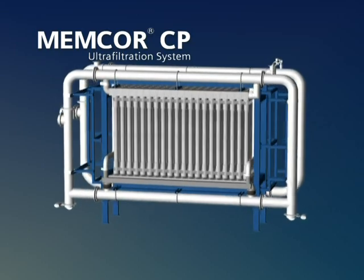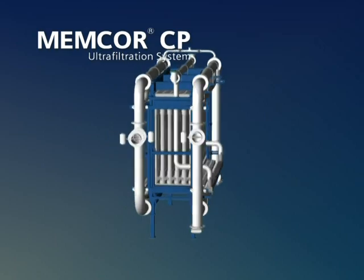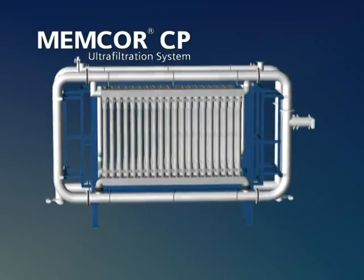The Memcore CP Advanced Ultrafiltration System saves time and reduces installation, operation and maintenance costs while producing reliable, high-quality water.